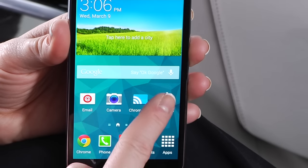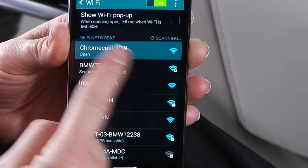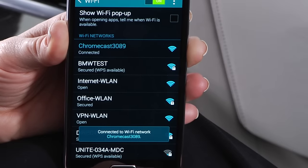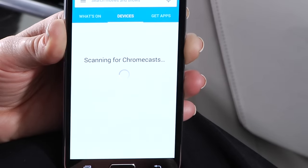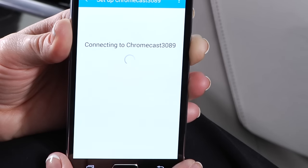Now, go to the Wi-Fi settings on your mobile device and connect to the Chromecast device. Then launch the Chromecast app on your mobile device and follow the on-screen prompts for setup.